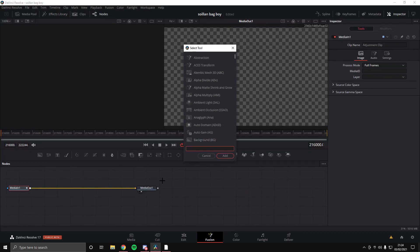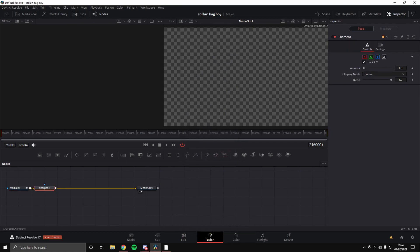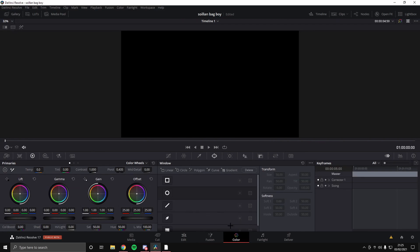You're gonna press Ctrl and Space and search for 'Sharpen'. Once you've got the Sharpen node up, you just want to change the amount to about 0.2. Now we're gonna go to our Color tab.